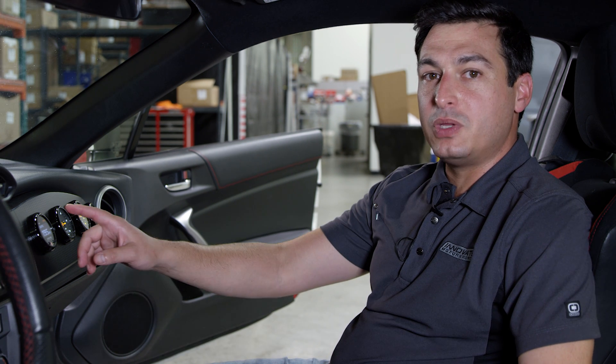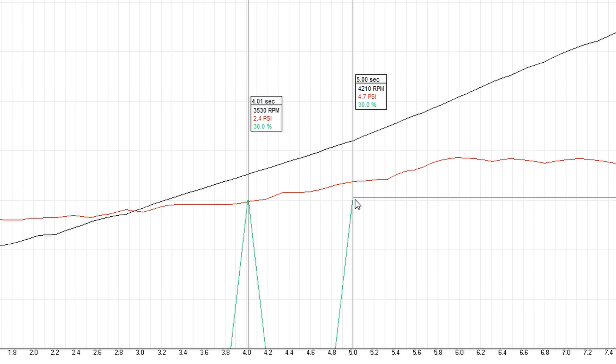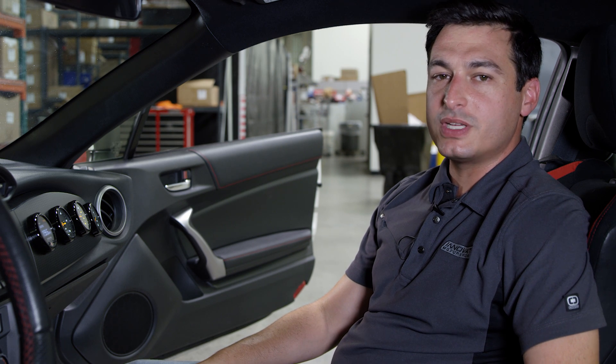If you see the duty cycle on the upper right hand corner come up sporadically or not at all, continue lowering your active pressure until you see that duty cycle reliably on the upper right hand corner every single time you go into boost. Next thing to tune is your duty cycle.